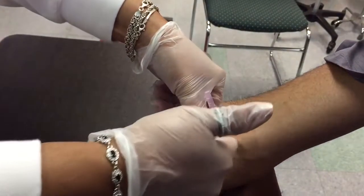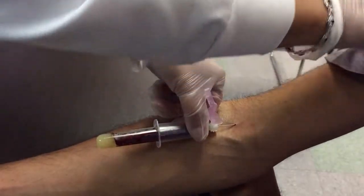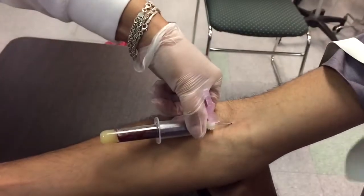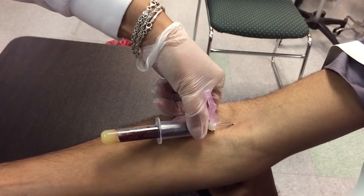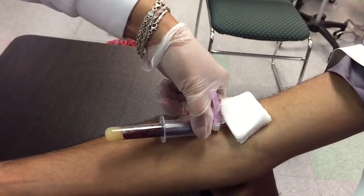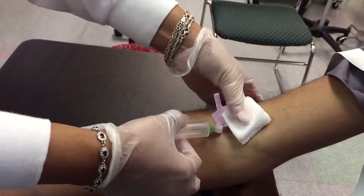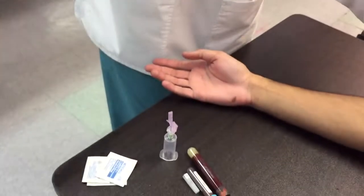Insert the next tube, making sure that needle does not move. Now it's filling up — pop your tourniquet, tell your patient to relax. Remove the tube, do not press the plunger, and put your safety cap on. There you go — the proper way of drawing blood from the diva herself, Miss Kim Lewis. Thank you very much, enjoy your day.